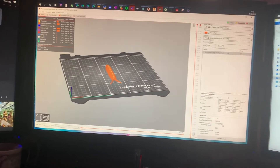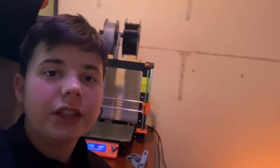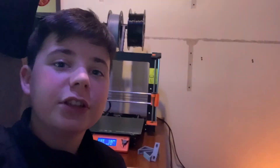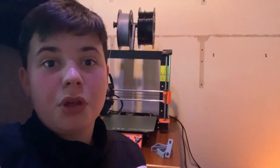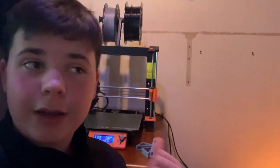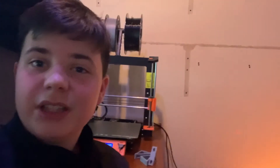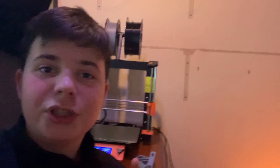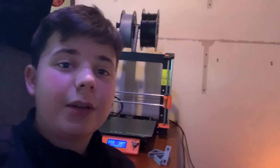I would definitely recommend this printer if you just want to start 3D printing — like Iron Man helmets, Mandalorian helmets, or anything you want. It is roughly 700 pounds or 750 dollars — you'll have to double check that — but it's a very good printer and I would definitely recommend it.